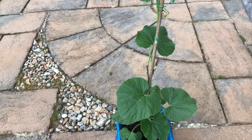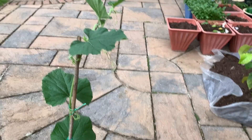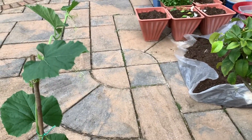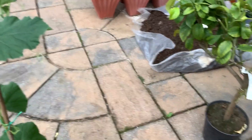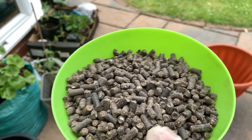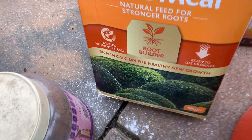This is the most important part of the dish — the compost. This is the most important part of the dish. This is the chicken menu. This is the dish.